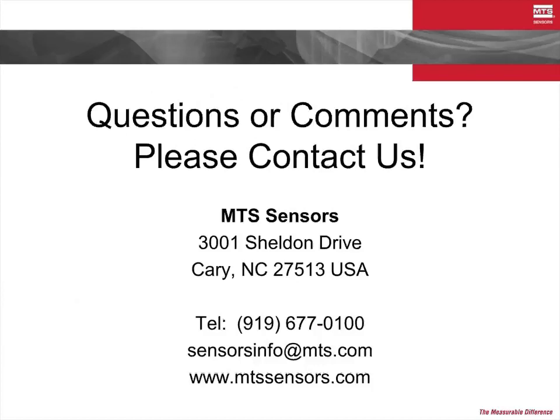Thank you for joining us today. If you have questions about the E-Series or any of our other product lines, or if you would like to discuss your specific application, please feel free to contact us.